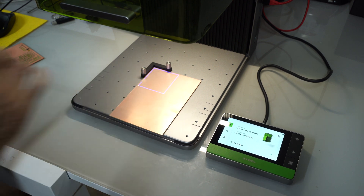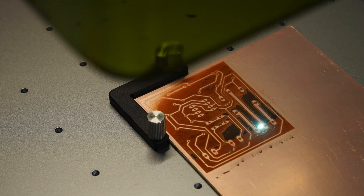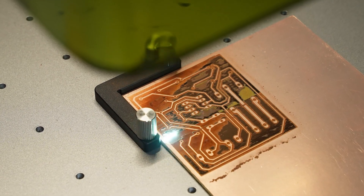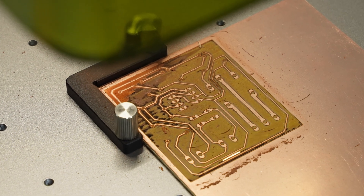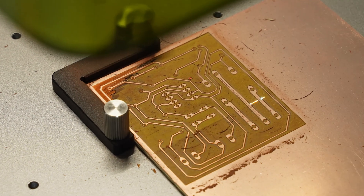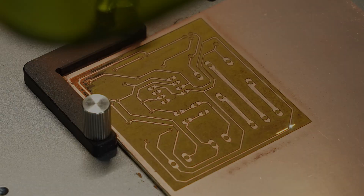Once the right parameters are found, we can start the engraving process with multiple steps. It is recommended to perform alternate horizontal and vertical scans for optimal copper removal. I did not find this function in the Stolé software; however, even with only horizontal scans the result was excellent.